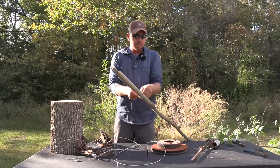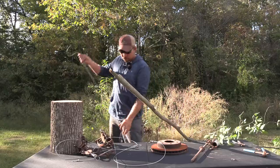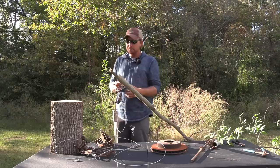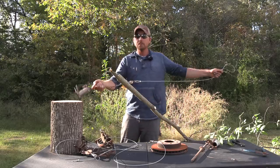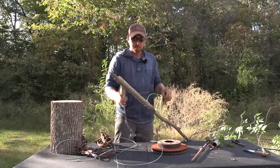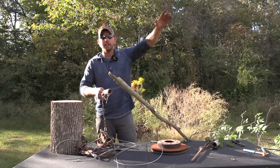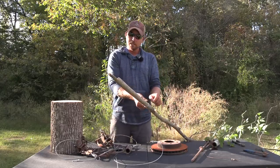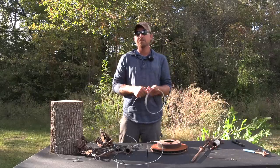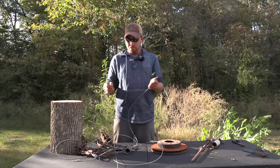Not only that, but imagine taking your set with a log sticking out of a creek or a sapling — put the noose around there, put your trap in the ground, and you're done and on the road. Super quick, super efficient. It's one of the easiest ways of anchoring I have found, and it's got huge benefits.